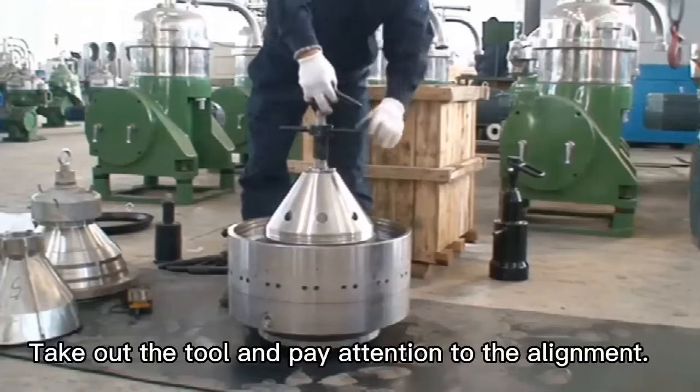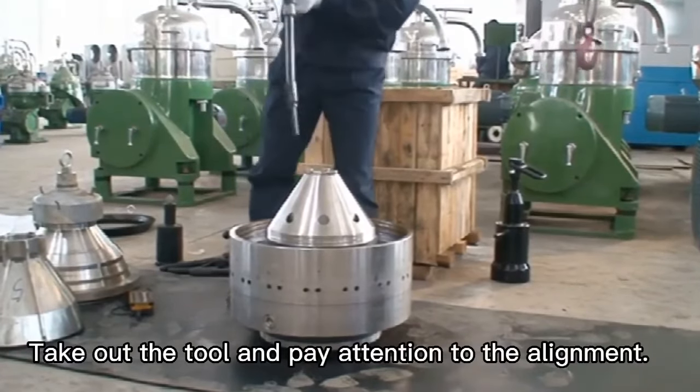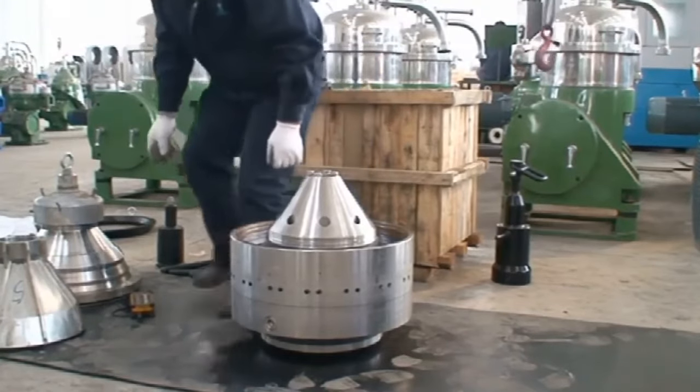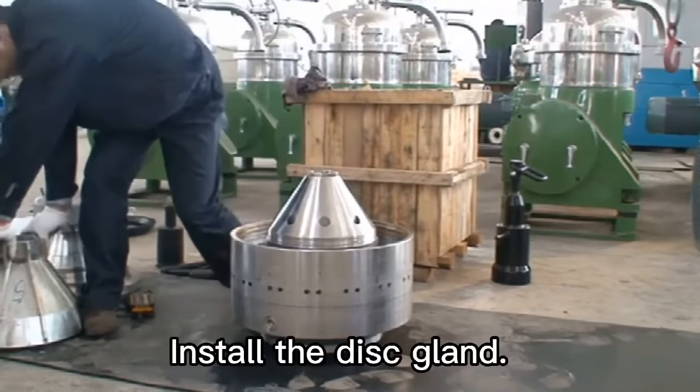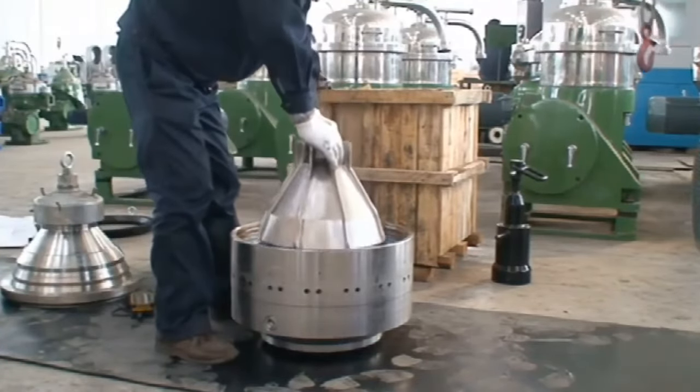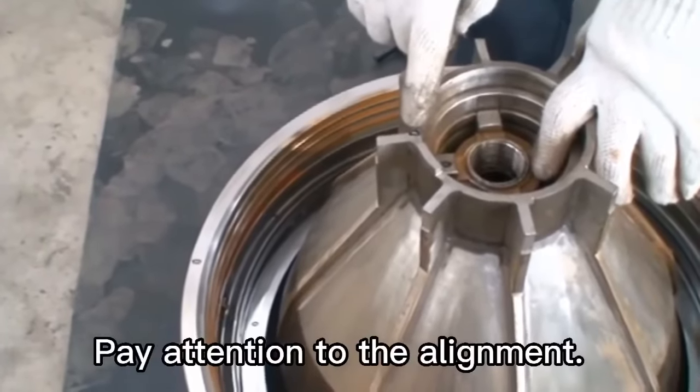Take out the tool and pay attention to the alignment. Install the disk gland. Pay attention to the alignment.